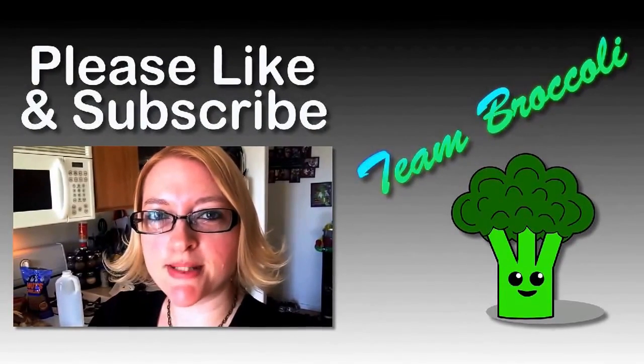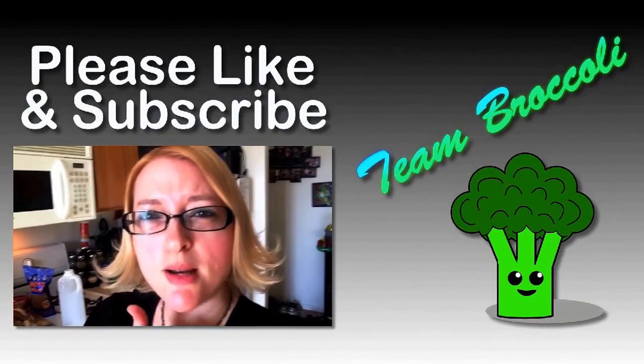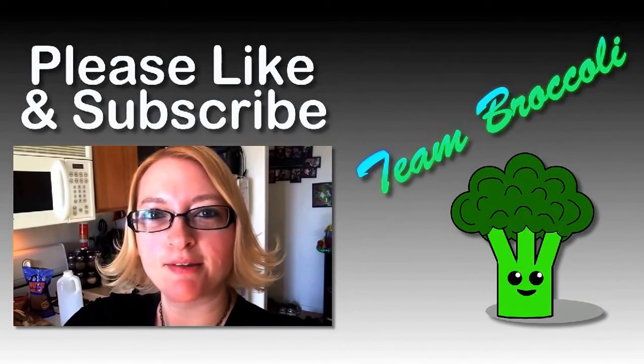Alright, see you guys later. Please like this video and subscribe and tell your friends and please share my video so I can get more subscribers. Please help me out. Thank you. Love you guys. Bye.